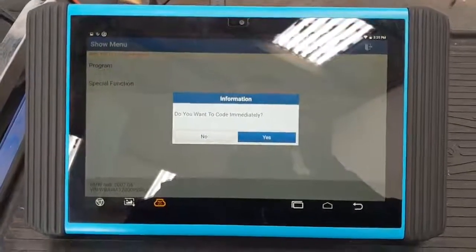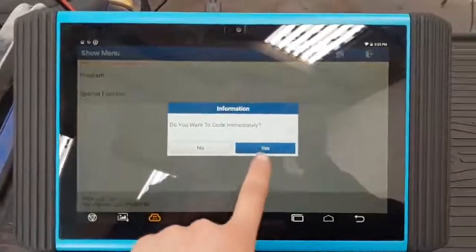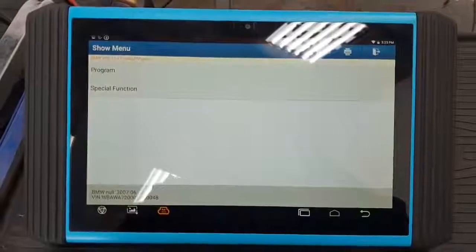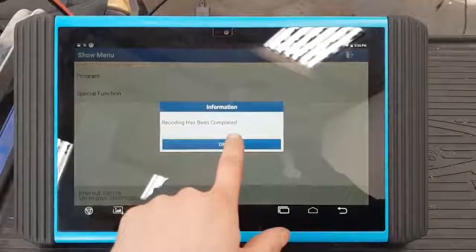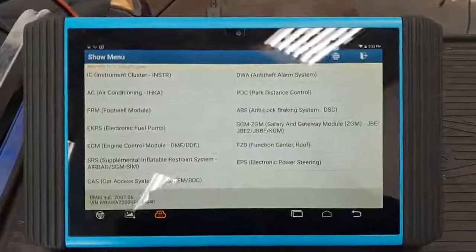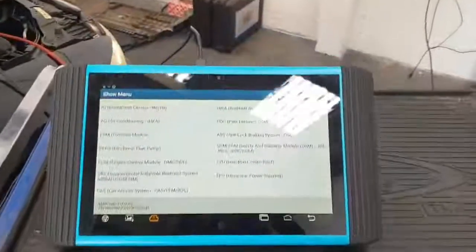Do you want to code immediately? Yes we do, because obviously we just flashed it and need to code it in as well guys. So now it's going to run the recoding. Cool — that's it, job done, just as simple as that. Cheers guys, bye.